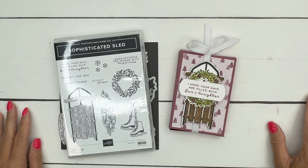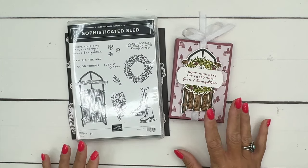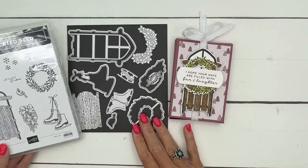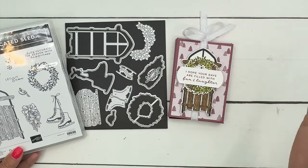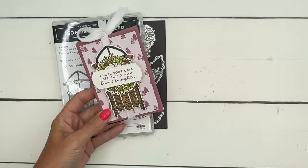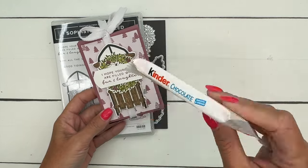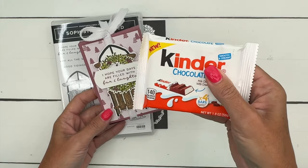Hey everybody, Erica Sirwin here from Pink Backer Designs. I've got a fun treat holder for you today featuring the Sophisticated Sled Bundle. This is an online exclusive, which just means it's only on the Stampin' Up website — you won't find it in the catalog but it is available to everyone. Inside our box is one of these Kinder Chocolate bars — my kids love anything Kinder Chocolate — these were from Target or Walmart, they're pretty easily found.